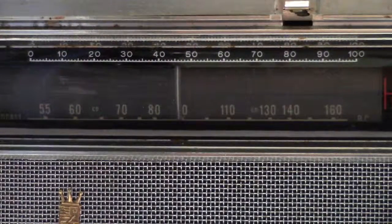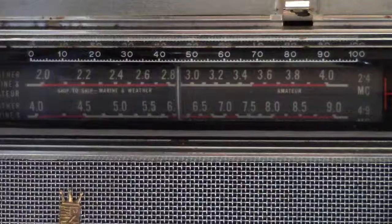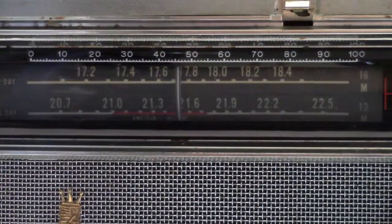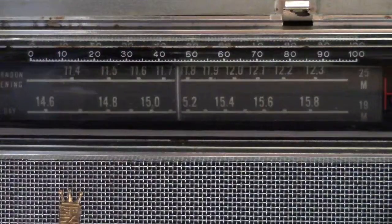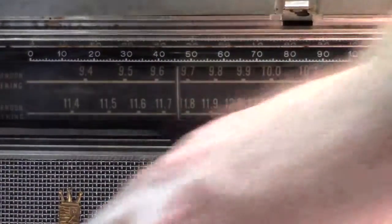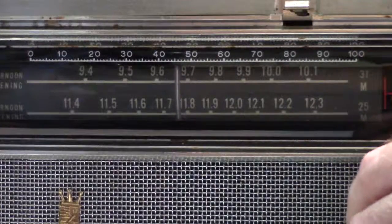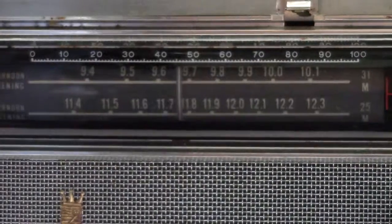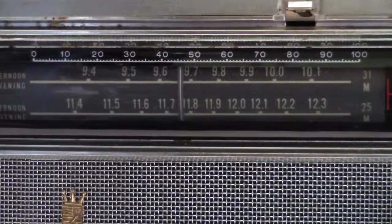There's an AM station. As I turn this knob you can get a feel for the number of shortwave bands. And there's a shortwave station right there picking up with the whip.